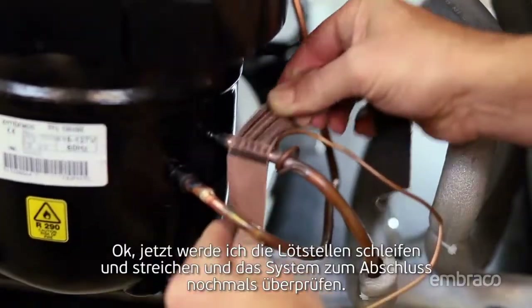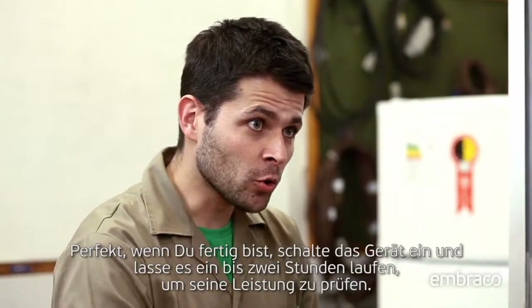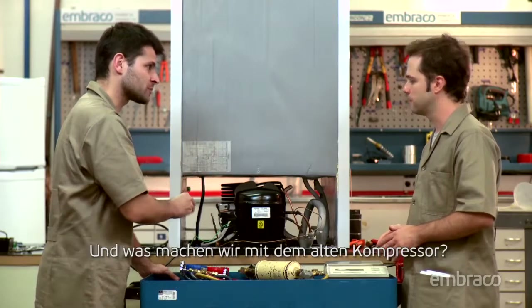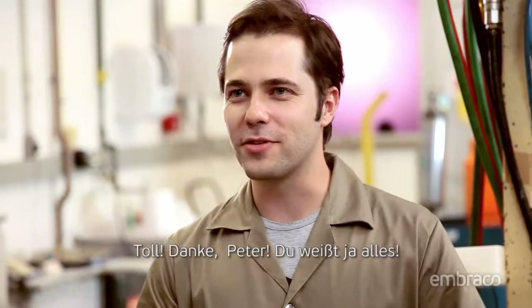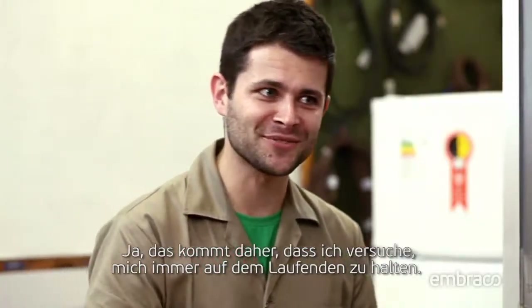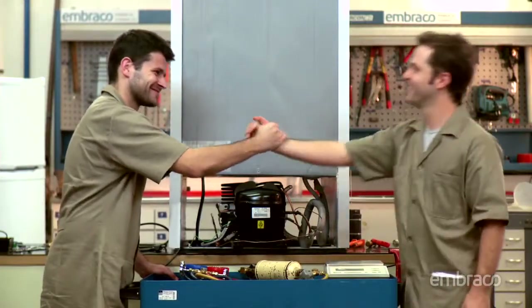Now I'll sand and paint the weld points and give the system a final inspection. When you finish, turn on the product for one to two hours to verify its performance. And what do we do with the old compressor? We just seal the tubes — the service is done. Thanks, Fred. It's because I always try to keep myself updated. We'll see you next time. Bye.